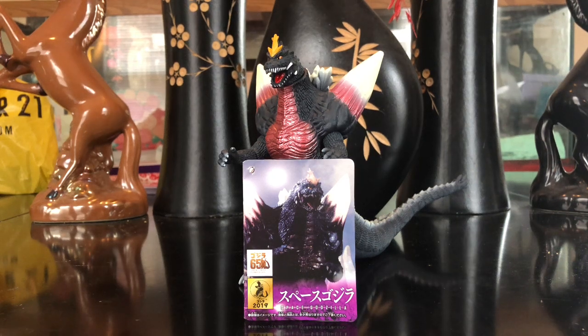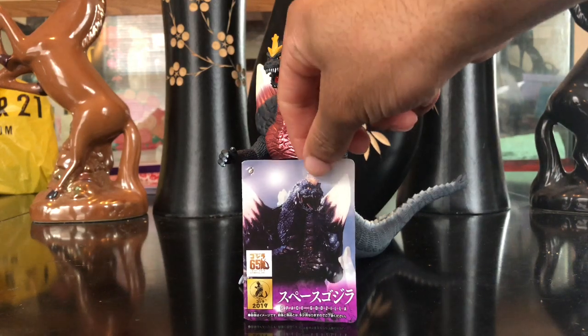What's up everybody, it is GodzillaFan17 here back with another video review. Today we will be looking at the new Bandai 2019 Space Godzilla. I believe it came out in January — it's April now, so I'm just like two or three months late, but it's still a new figure.